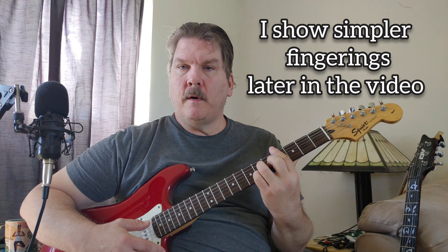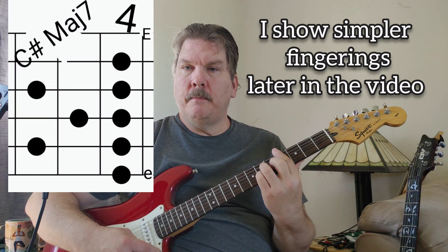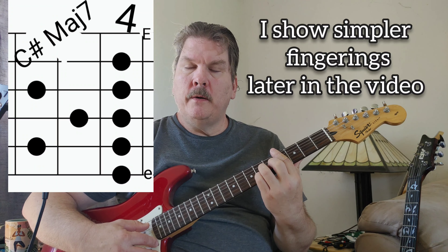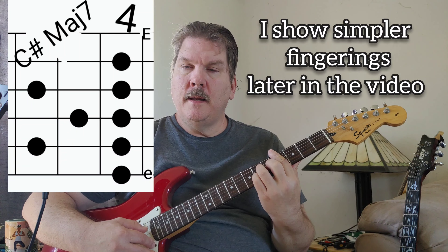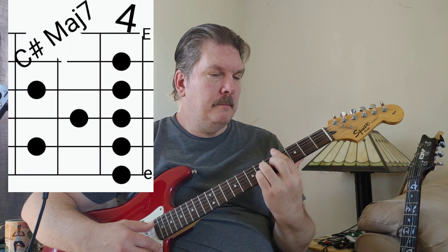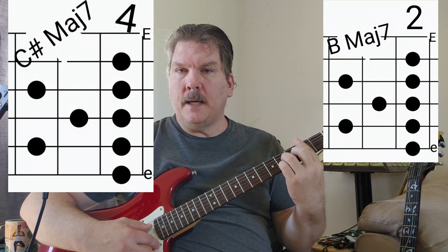This part is just going back and forth between C sharp major seven at the fourth fret — your root is on the A string, you don't play the E string — and then slide that down to the second fret.